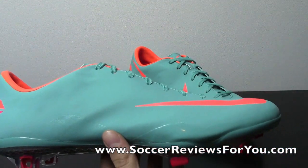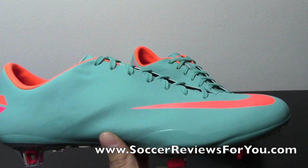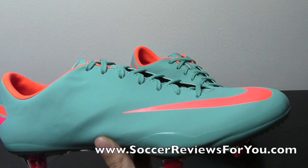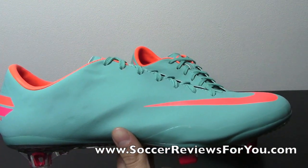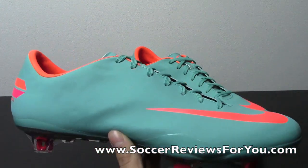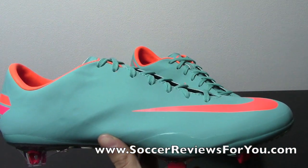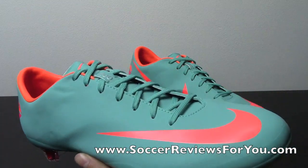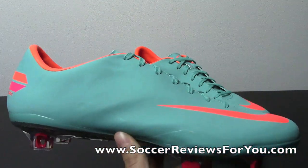Being that this is the third version of the Vapor and the Vapor is such a popular line, I'm sure a lot of you are curious as to what the actual differences are between all three versions. So if you'd like to see a comparison video, leave a comment below or just like the video. The more support I get, the quicker I'll make it — if I get an overwhelming response, I'll have it up in the next day or two. That comparison video should be up very soon.